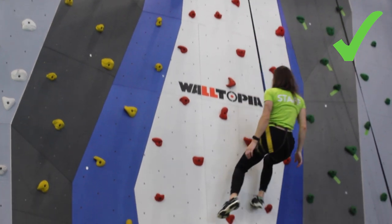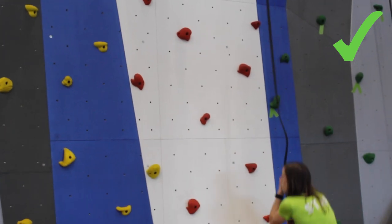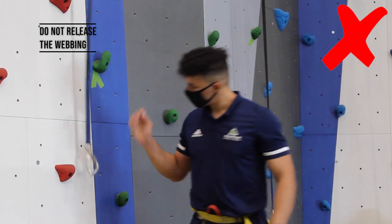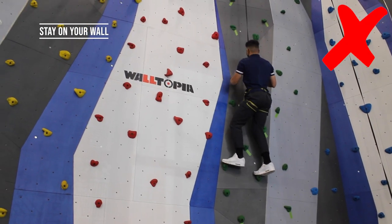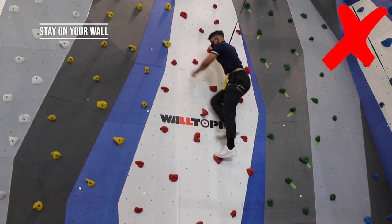Keep your leg extended as you descend. Do not crash into the wall. Do not go down backwards. Do not release the webbing. Stay on your wall. Do not cross over into the paths of others.